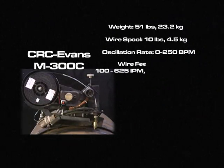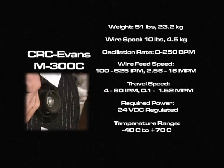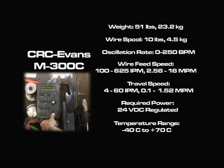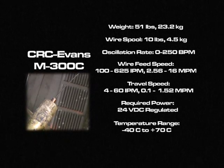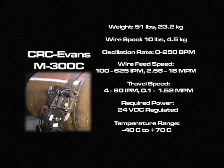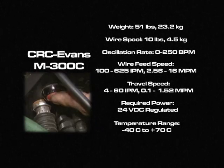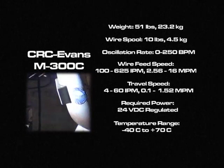The CRC Evans M300C weighs 51 pounds or 23.2 kilograms. The wire spool weighs 10 pounds or 4.5 kilograms. The oscillation rate ranges from 0 to 250 beats per minute. Wire feed speed ranges from 100 to 625 inches per minute or 2.56 to 16 meters per minute. Travel speed ranges from 4 to 60 inches per minute or 0.1 to 1.52 meters per minute. The required power is 24 volts DC, and the M300C can operate in a temperature range of negative 40 degrees Celsius to positive 70 degrees Celsius.